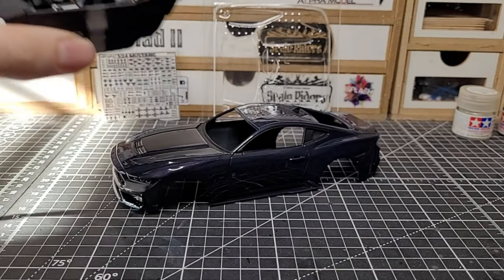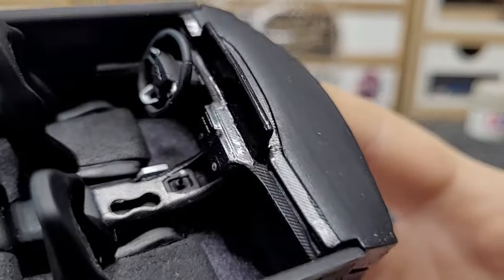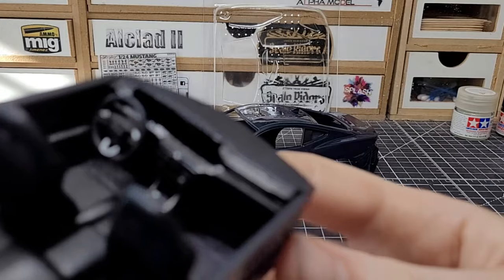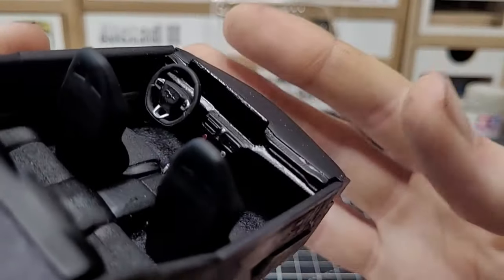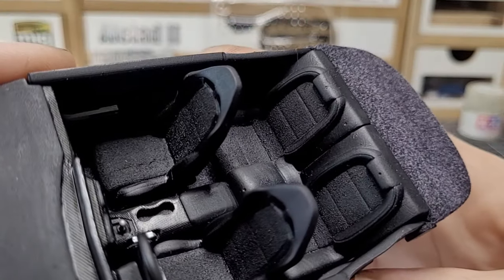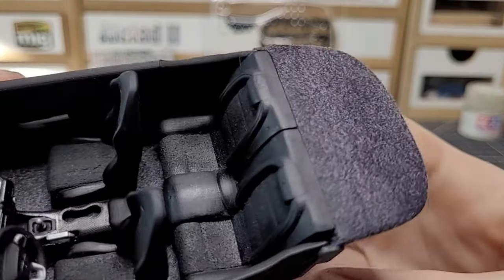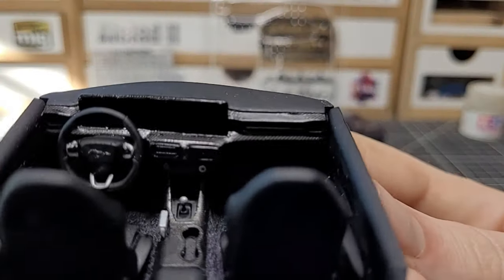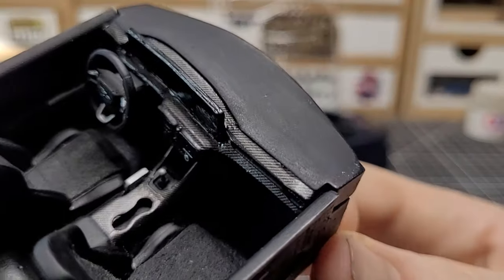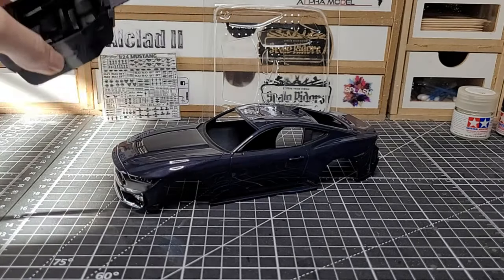The interior is actually very nice. We've got the dashboard with carbon fiber in there, the screen done in gloss black to represent it being off since I don't have a decal. Then we've got the seats with a high-quality fabric texture, flocking on there, and the pony logo which is actually a metal transfer decal. The interior looks really cool.